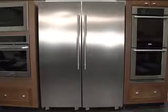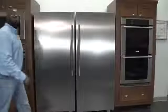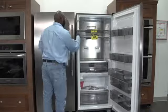Stand both units back up onto their freshly installed leveler assemblies. Place the unit into the final position to make leveling adjustments as needed; there should be a half-inch gap separating the two units.